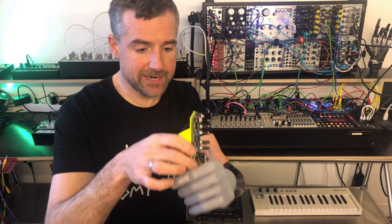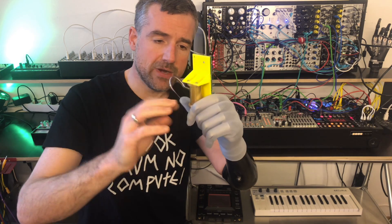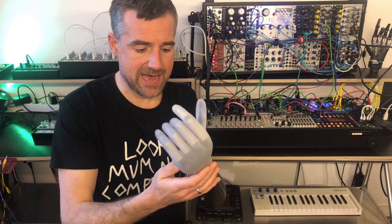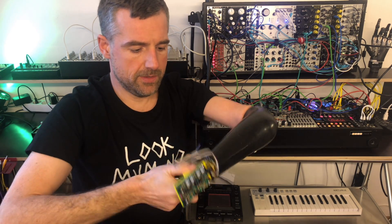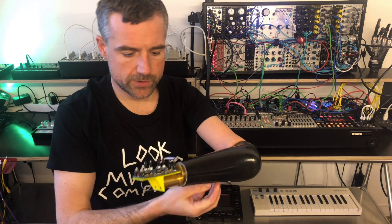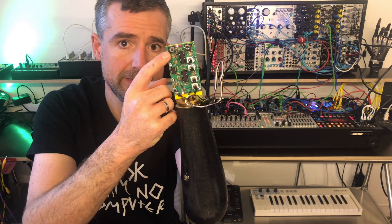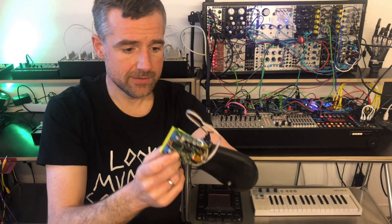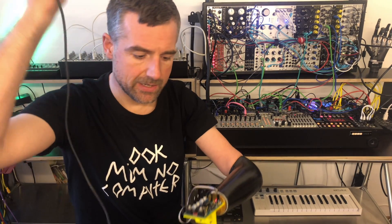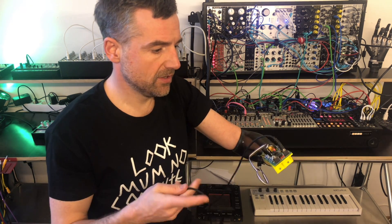My husband Daniel was so kind to 3D print an adapter that fits to the part from the old broken hand prosthesis. So basically I can now pop off my hand — and I'm going to show you — and pop this on. If I now switch this on, there is a control light indicating that it's running, and there are two LEDs that indicate the CV output the device reads from my muscle signals. I can now plug a cable in here and use that to control things on the modular synthesizer.